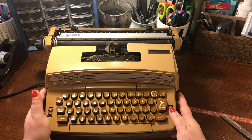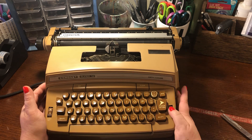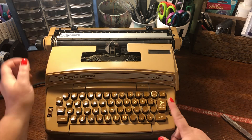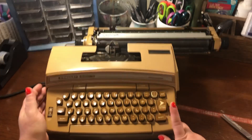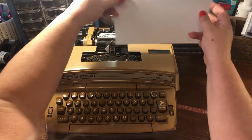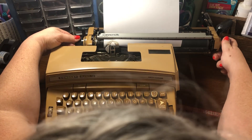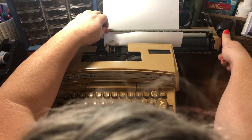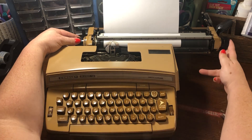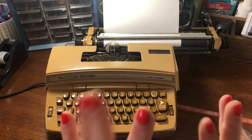So let's turn this bad boy on. The first time I turned this on, the carriage return went really fast and knocked something down. I don't think that will happen again. I don't know if you can hear the whirring. So we're going to do the power return now to bring the carriage to where it needs to be, and let's get our paper in. Oh my gosh, this is all coming back to me. How many of y'all learned on a typewriter? I did not learn to type on a typewriter, but I used one quite a bit as a kid growing up.